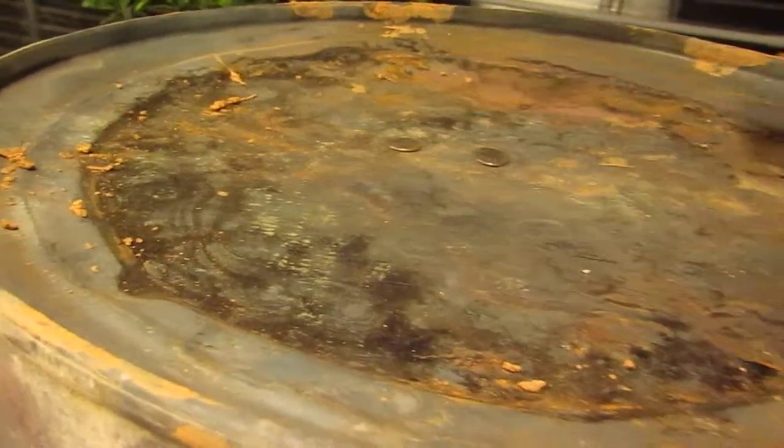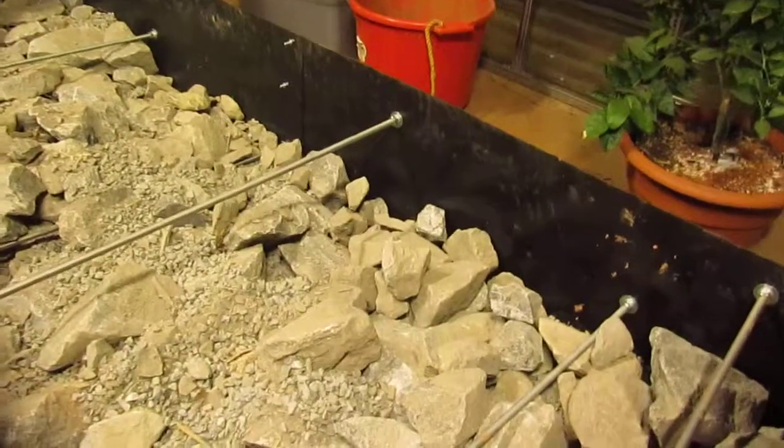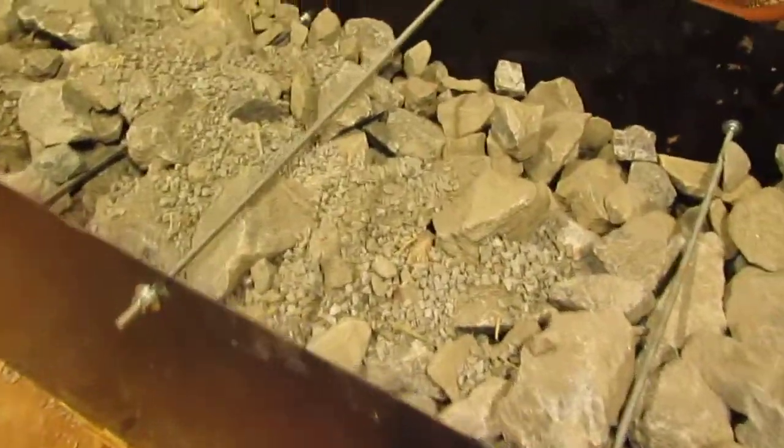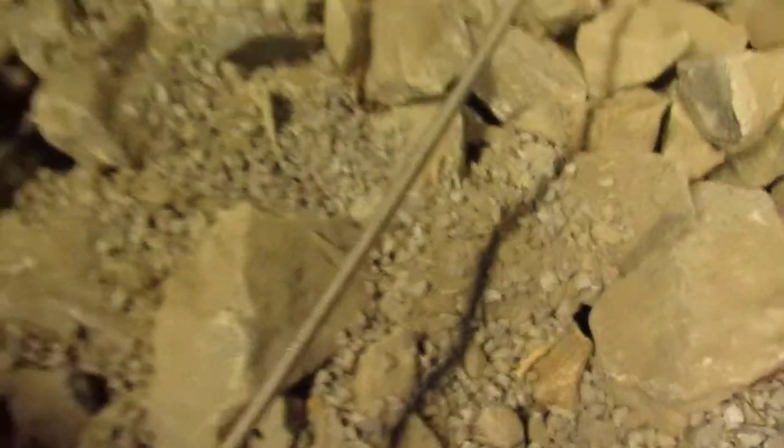The barrel then circulates the exhaust gas back down. As it cools, it finds its way into a pipe on the bottom that heats up all of these rocks over the course of several hours of burning. Then it exhausts out through the greenhouse wall to a chimney on the outside that isn't really showing up on the video.